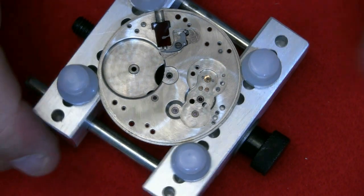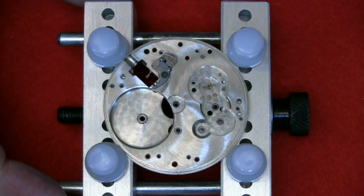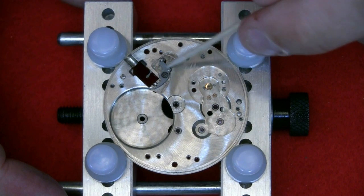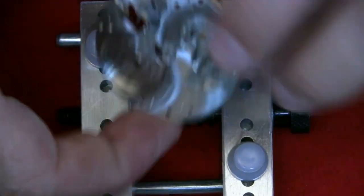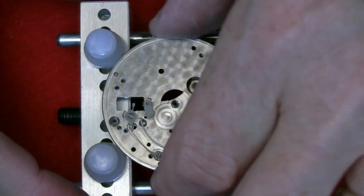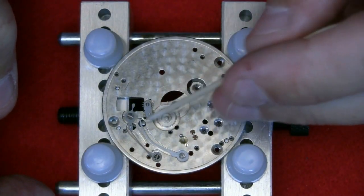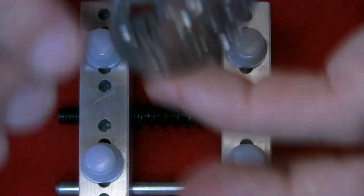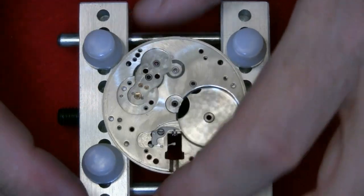That's going to be a sod to get back together. I think that's about as far as I want to go. The remaining mechanism here is all part of the winding — it's a bit industrial compared with the intricacies of the actual movement. I'm going to leave the top plate as it is and clean it as-is.